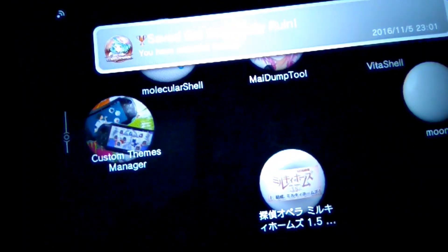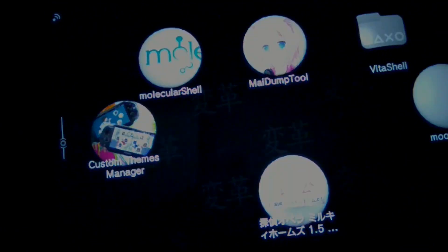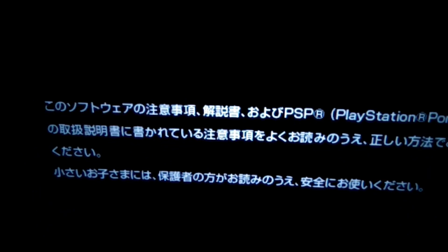Now reboot your PS Vita. After rebooting, open the PSP game. It will now install the PSP emulator on your Vita.